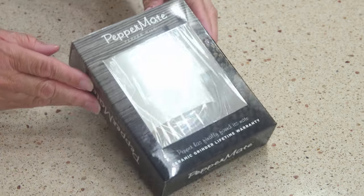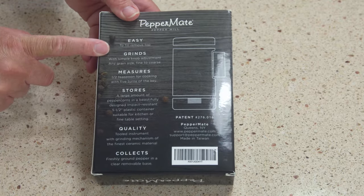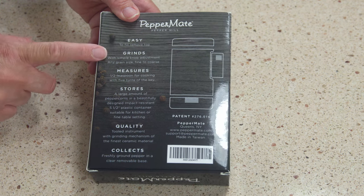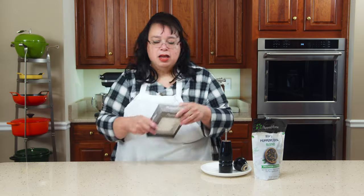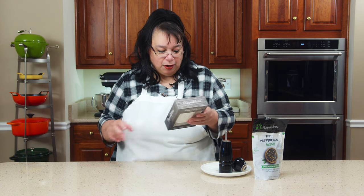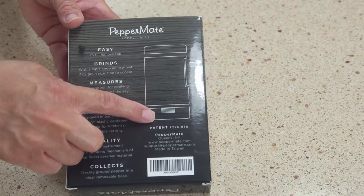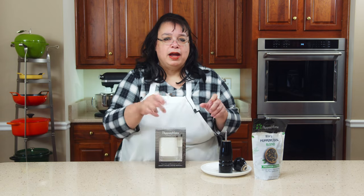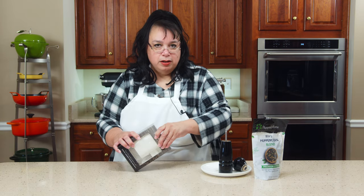We have the Peppermate here today. What's interesting about this is it easily grinds, it's easy to load, and it has this measuring on it. Five turns of the key is a half a teaspoon of pepper — that's really interesting. And it has this little cup at the bottom so you can grind into the cup or grind it straight into your dish.